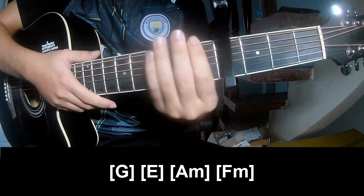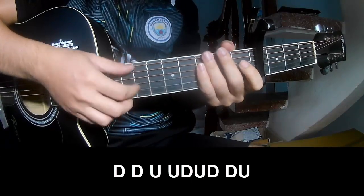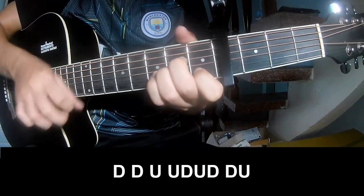This strum pattern sounds the same way for the verse. Back to the chorus and post-chorus, you play: down, down, up, up, down, up, down, down, up, down, up, down, down, down, up, down, up.